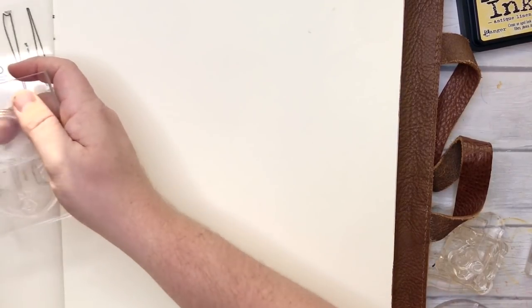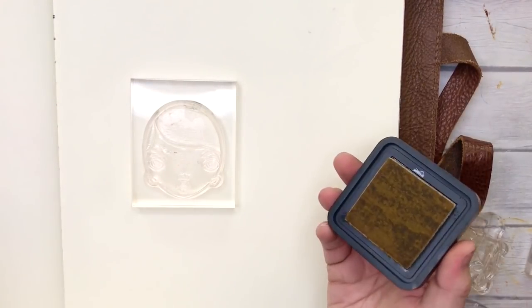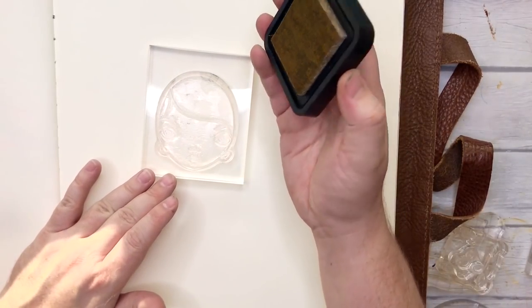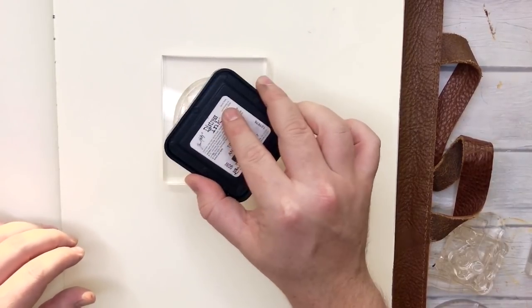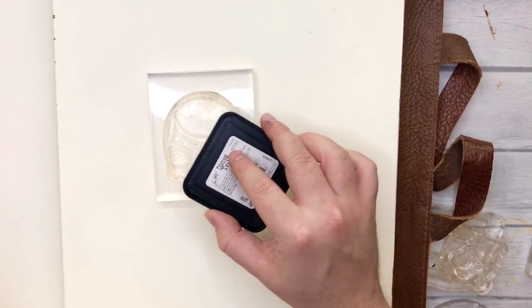Honestly, we're just going to need a head, a body and some stars. This is super simple — I loved how it turned out, it was really effective. I've got Tim Holtz distress ink in Antique Linen. I still want a really, really light ink.